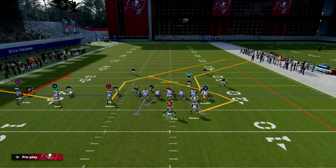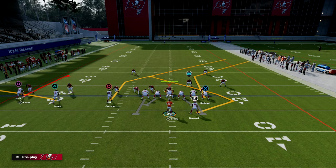Curl Flat is a really interesting play. There are a couple different ways I want to show you to run it today. The first way is going to be a quick snap. The second way is going to be a little bit more of an elaborate setup. But both of these setups will be very effective against man-to-man, which is the current overwhelming meta right now in Madden.